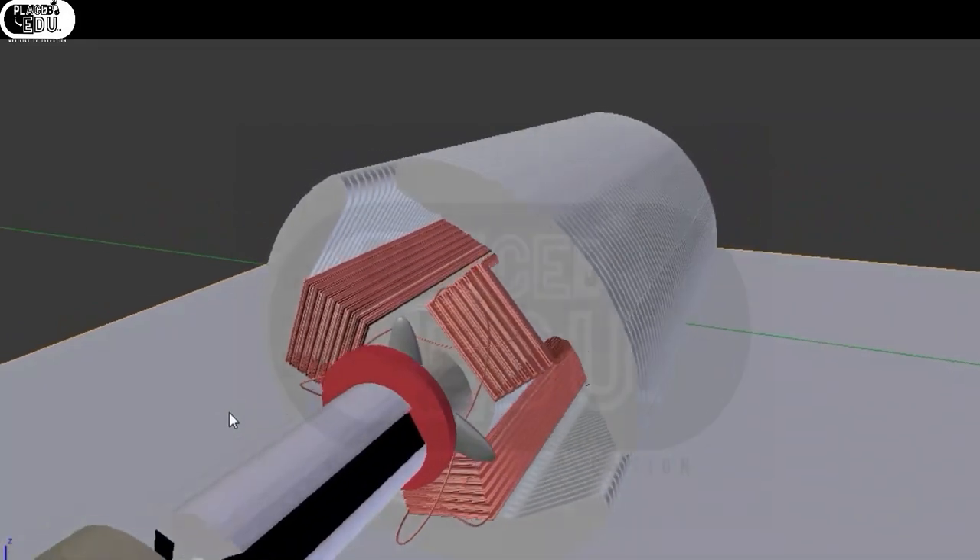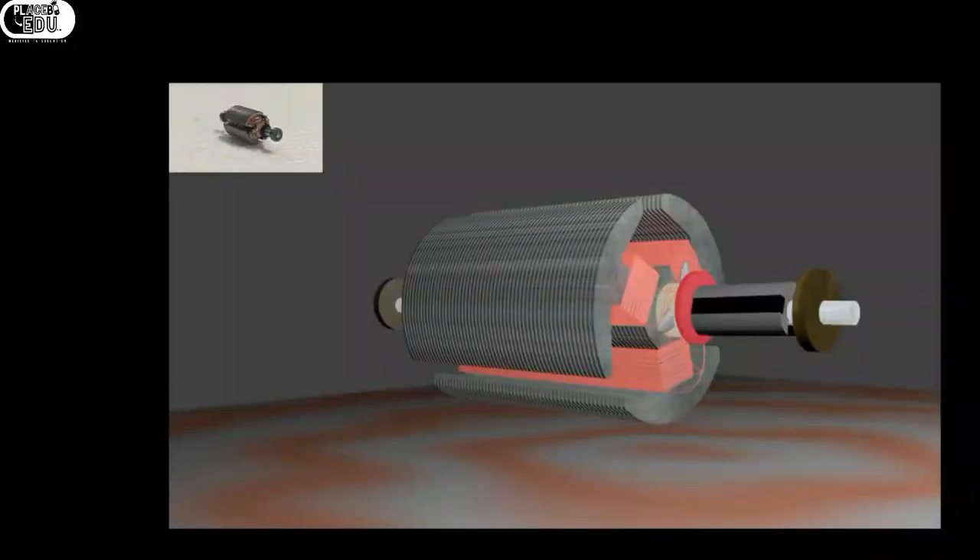I am placing the armature in different angles, taking photos, and explaining on the photos. I made the model taking this as reference and rendering into this image. Using these types of images, I am going to explain the working of a 3-pole DC motor in today's video.